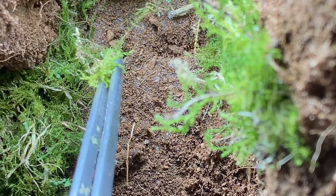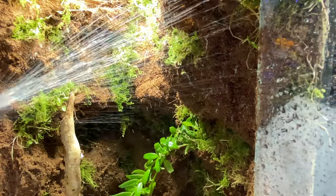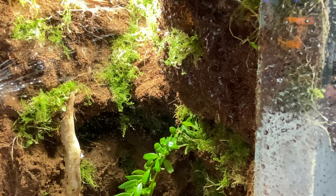We get to the point of the final touches — and thank goodness, because this took ages. It's coming along nicely. Just a few more holes to plug to get to the point where I can mist it. Misting is important just to get everything nice and settled in, especially the moss.